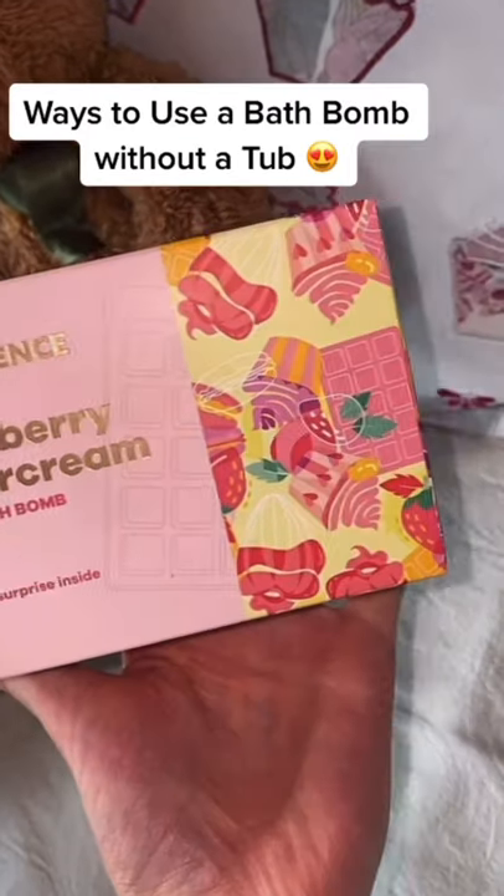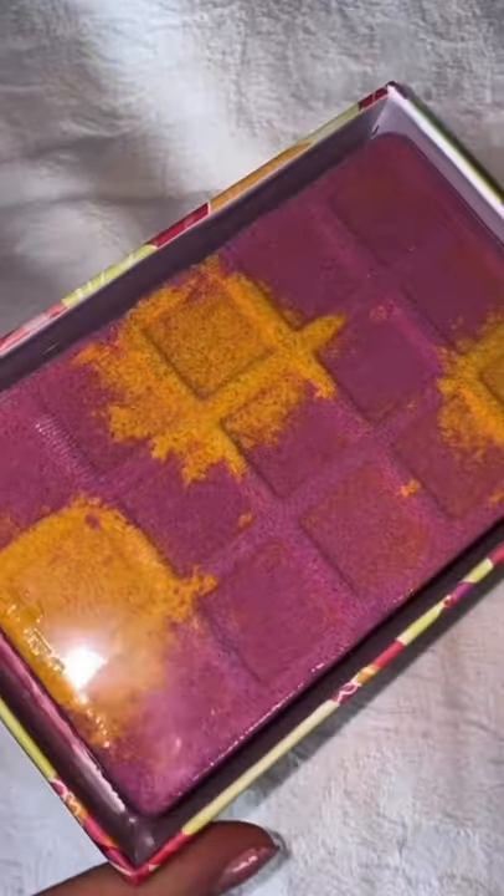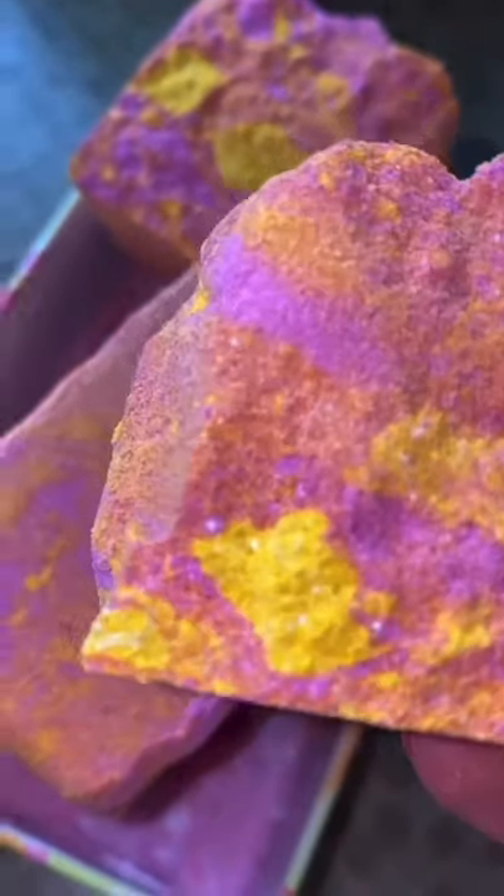If you were lucky enough to receive a Royal Essence bath bomb but don't have a bath, here are multiple ways you can still make use of it. First of all, give yourself a nice foot bath — just place it in a bowl, pop your feet in. Lovely.